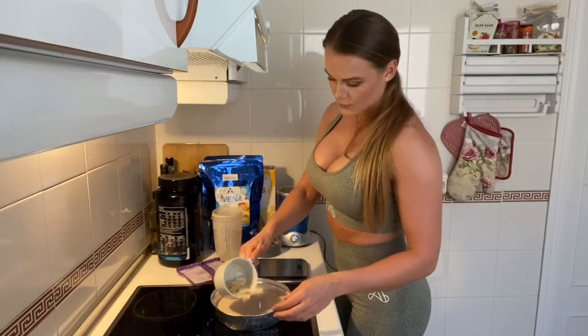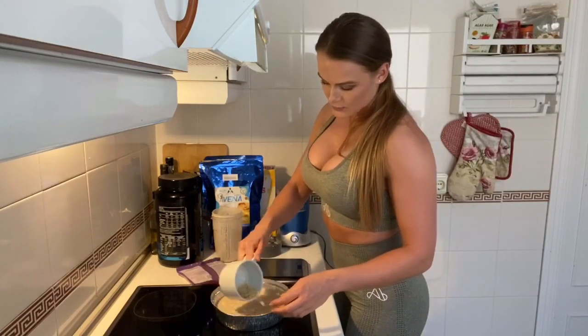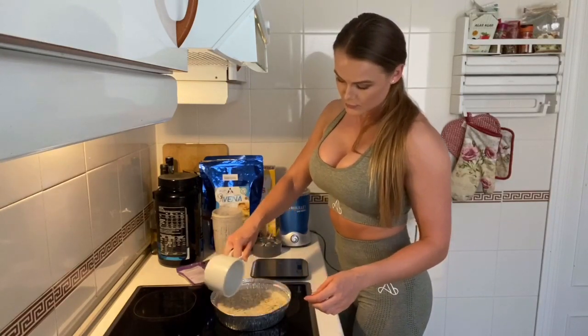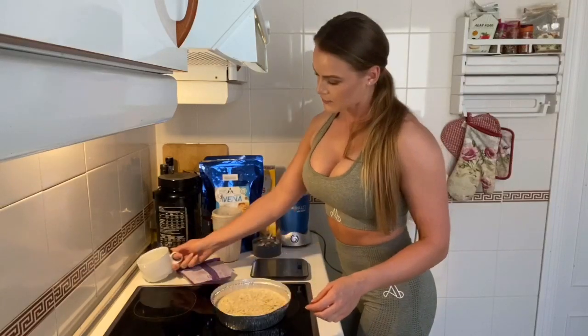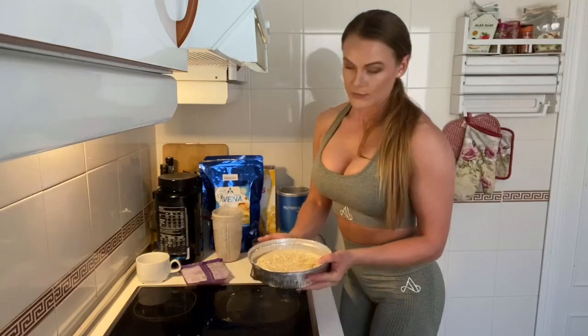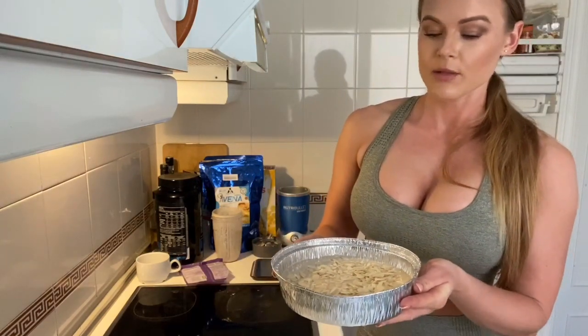I add a little bit extra, and when all this is done I simply put it in a cup and put it in the oven.